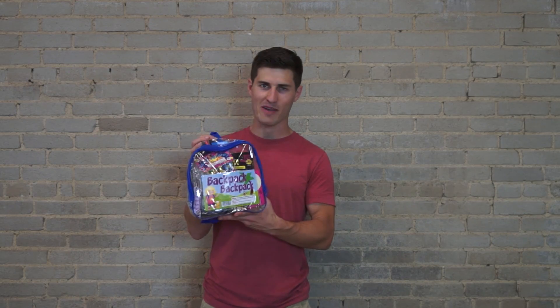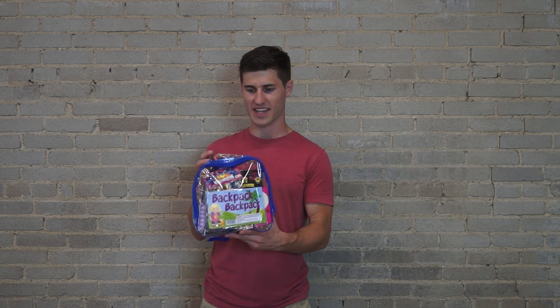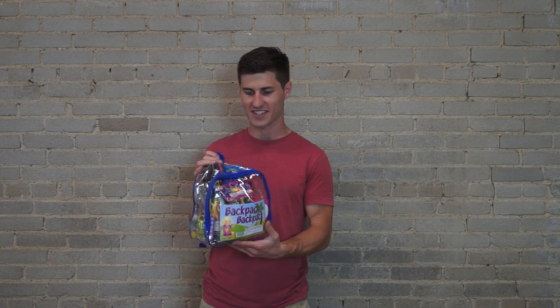Hey guys, this is the Backpack Backpack. And this is really cool because it's a little backpack full of all the kids' stuff that you need.